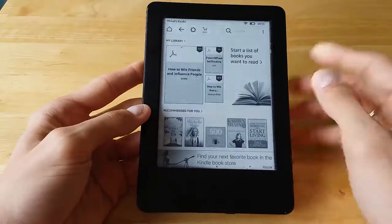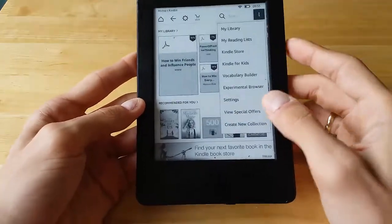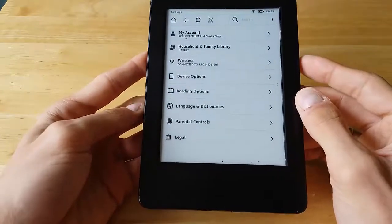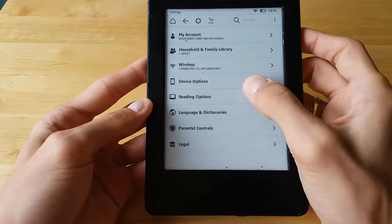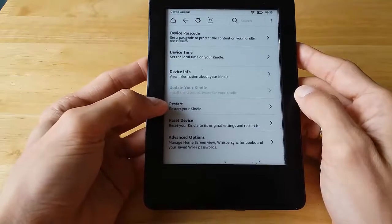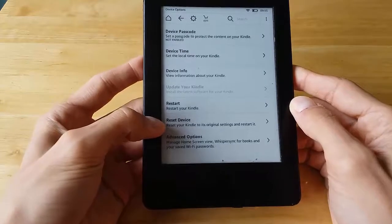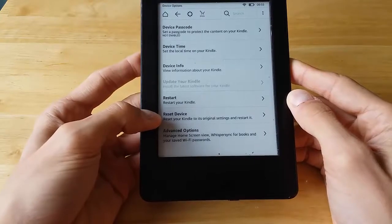The first two resets you can perform are in settings on the Kindle itself. If your Kindle allows you to touch the screen and you're able to go to settings — let's say maybe the screen is garbled but the touchscreen is still responsive — go to Settings, then Device Options. You have two options: restart your Kindle, which performs a soft reset, or Reset Device, which is a full wipe or factory reset that removes all data on the device.